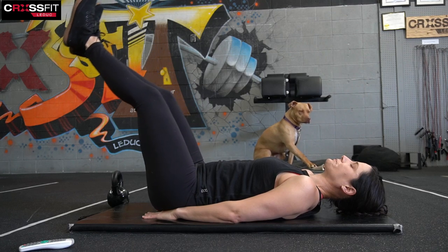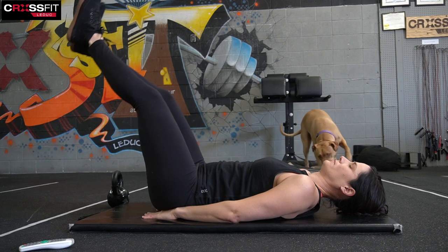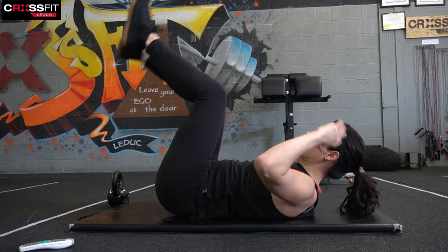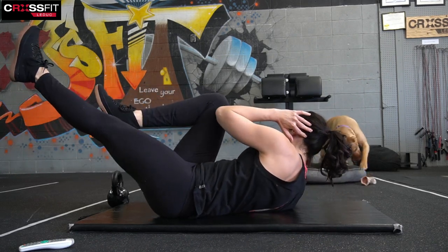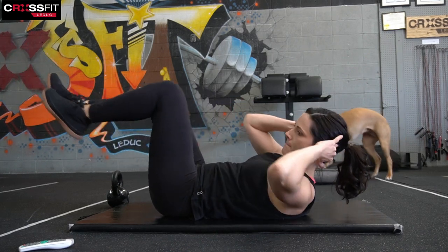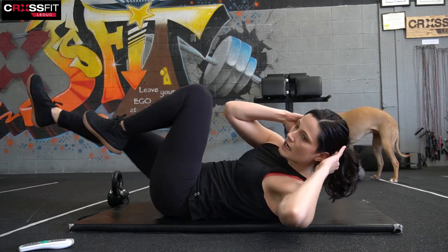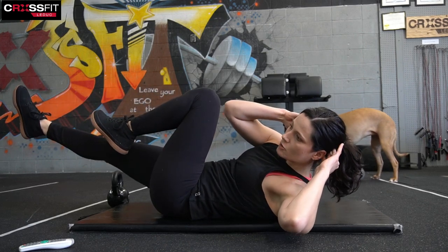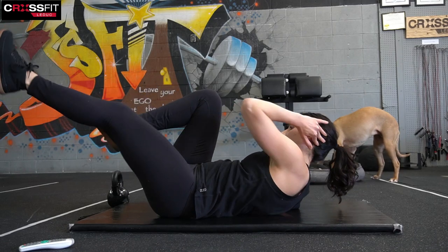We're going to go into a bicycle crunch. Opposite elbow to knee and switch. Then we're going to sit up and do a Russian twist next. I'm going to do it with a kettlebell — you can do it with nothing. It really just depends on what you have available.